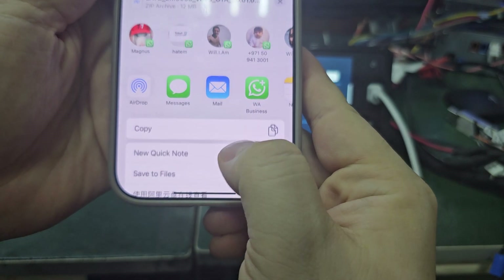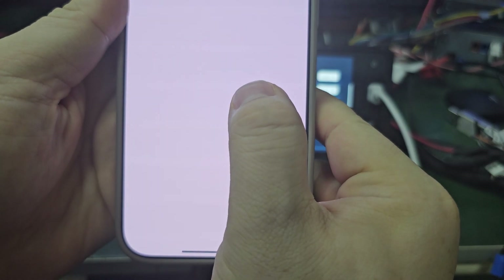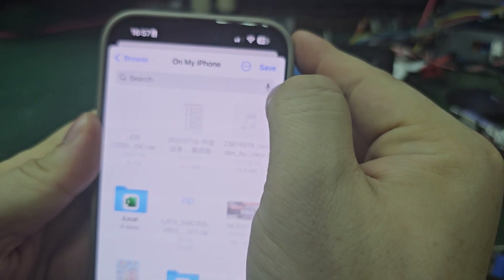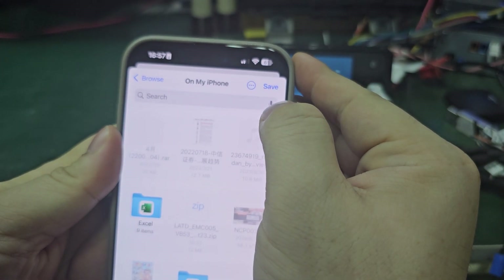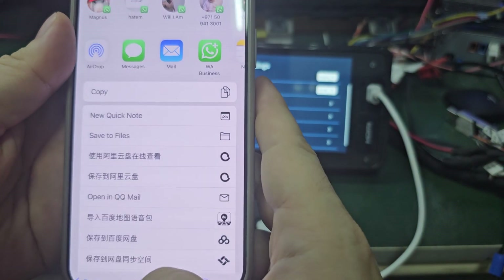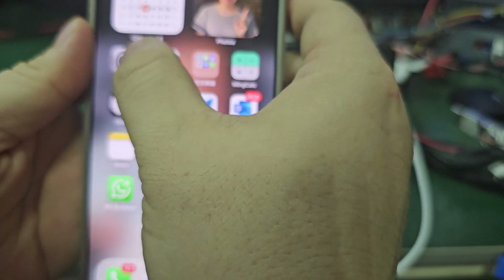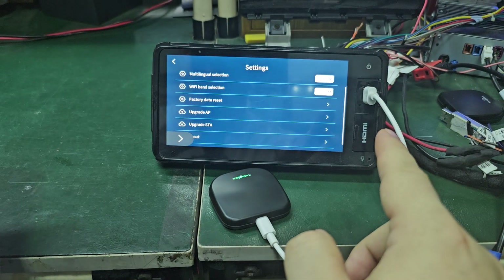Just remember where you saved it. Save to the file — save it. I already saved it, so it's no problem. Then we connect the box to the unit.